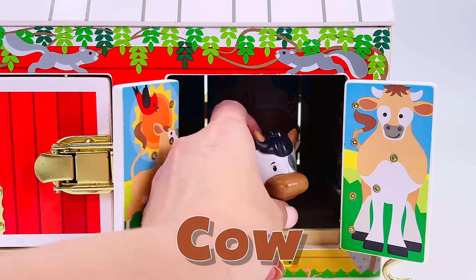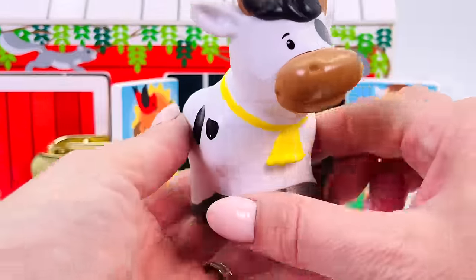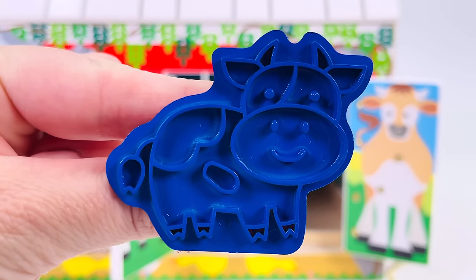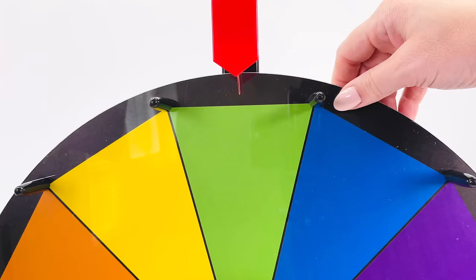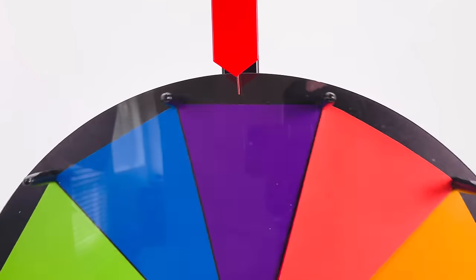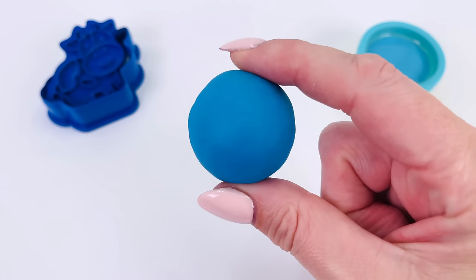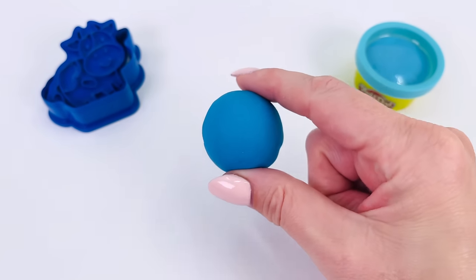It's a cow! We have the cutter. Now let's go pick a color. Let's spin the wheel. What color is it? It's the color blue. I have my ball of Play-Doh. Let's go roll it out.